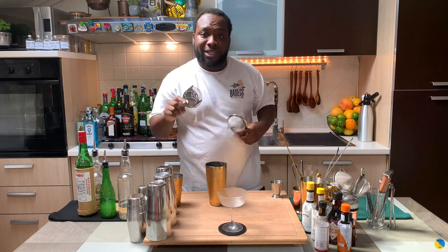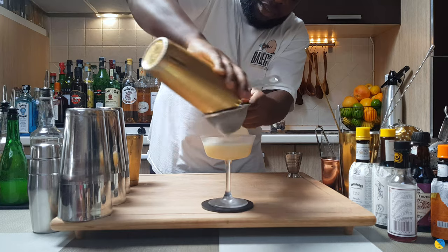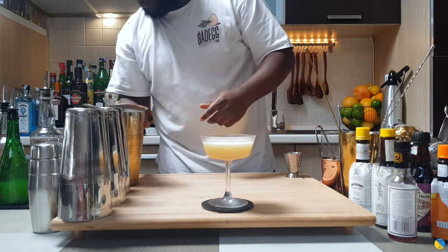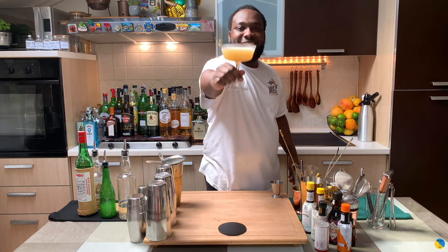We double strain everything into a glass. And for guys, it's gonna be one maraschino cherry on top. Here we go guys, enjoy your drink.